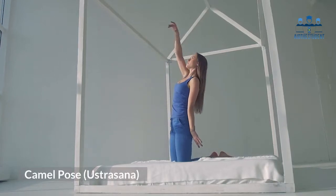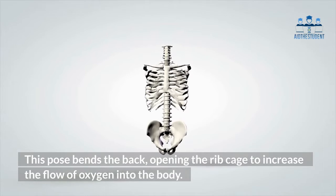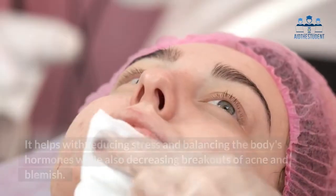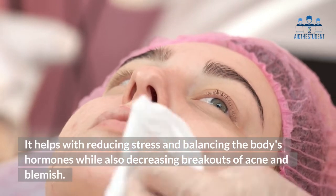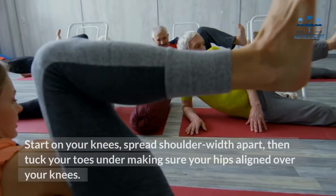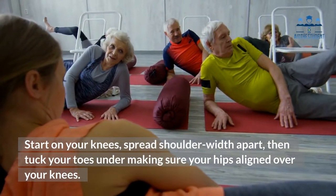Two: Camel Pose — Ustrasana. This pose bends the back, opening the rib cage to increase the flow of oxygen into the body. It helps with reducing stress and balancing the body's hormones, while also decreasing breakouts of acne and blemish. Start on your knees spread shoulder-width apart, then tuck your toes under, making sure your hips are aligned over your knees.